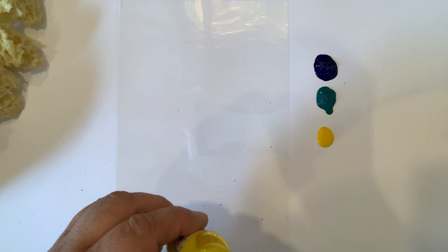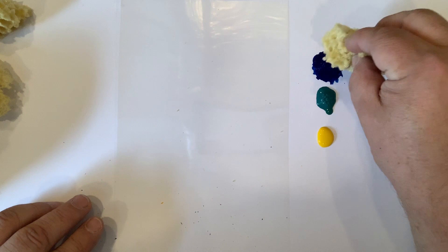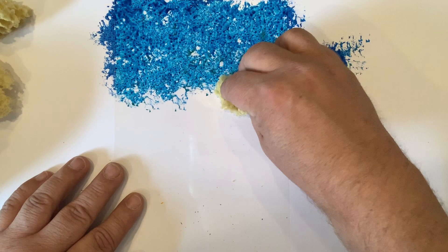Then we take a piece of the natural sponge, pick up some of the ink and just gently colour the acetate, rotating your sponge around in your hand each time so you get a slightly different pattern. What you're wanting to do is to cover about the top third of your A5 piece of acetate with this colour and get different patterns, so it's not completely opaque.